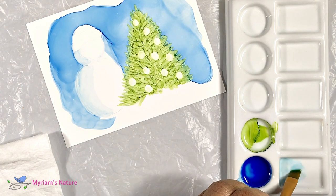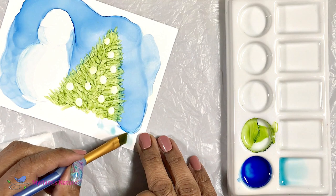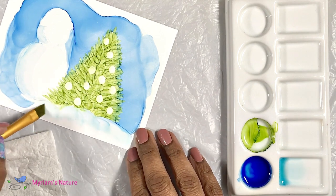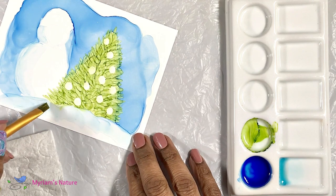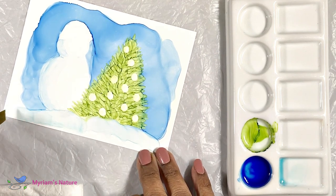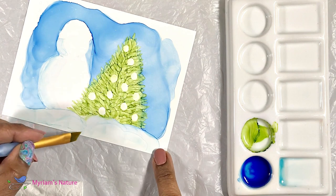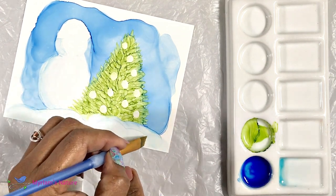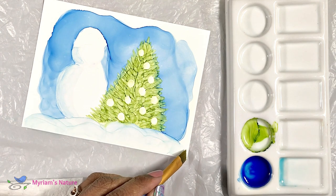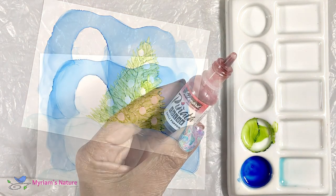Now that we know where our tree and snowman kind of end, how about we give them something to stand on so that they're not floating out in space. With a wet brush loaded with just a tiny bit of blue or turquoise — you can even get some blue right off the sky area — make a few random mound shapes and then let the ink do its thing. It will very kindly dry with light blue borders suggesting a snowy surface. If you repeat a couple of strokes, it'll even fade the color here and there. I just love that about alcohol ink.